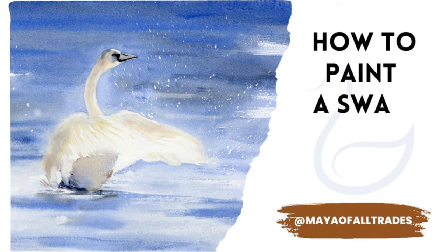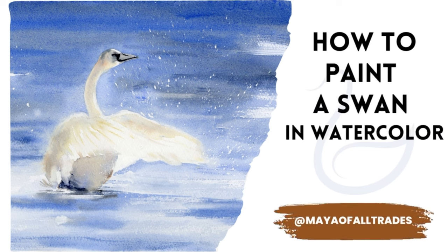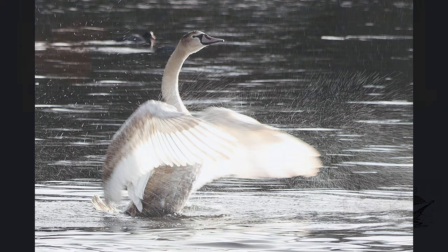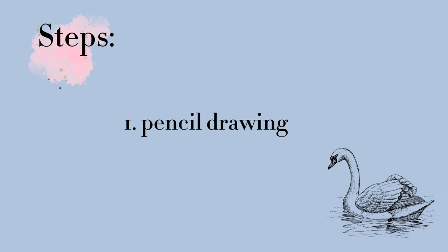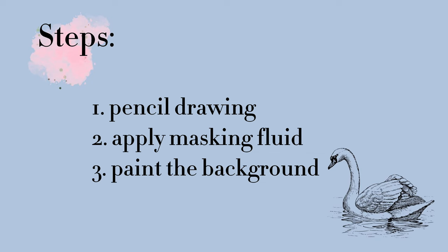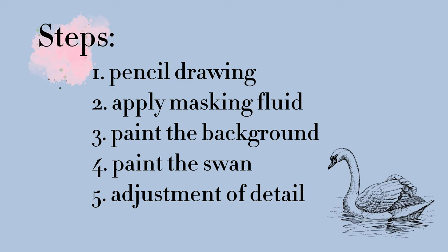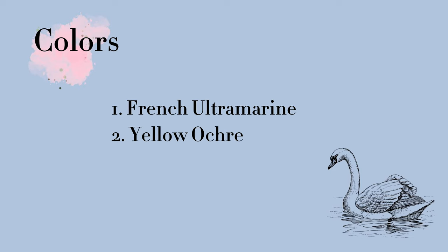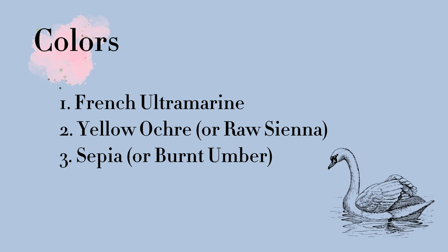Welcome to my channel. In today's video I will show you how to paint a swan in watercolor based on this reference photo. The swan is taking off and splashing a lot of water, so we will be using masking fluid to reserve these splashes. The general steps are: pencil drawing, applying masking fluid, moving from background to painting the swan, and finally adjusting details. We are going to use a limited palette — the main colors are French ultramarine and yellow ochre, and also sepia and burnt sienna.